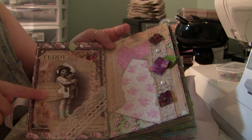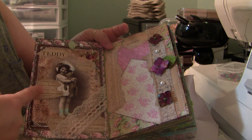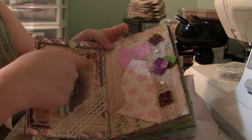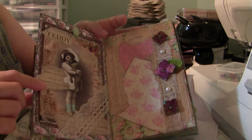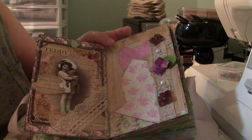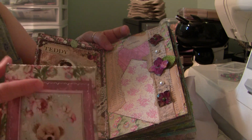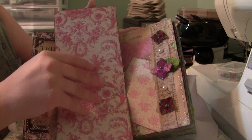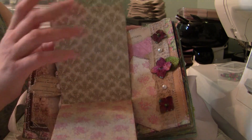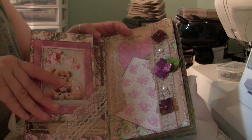This page I used a vintage image and then a page off the book. I stitched on here the copyright information from the book, and then just used a piece of lace. Then I made another insert booklet with pages to add your photos and stuff, which slides in here.